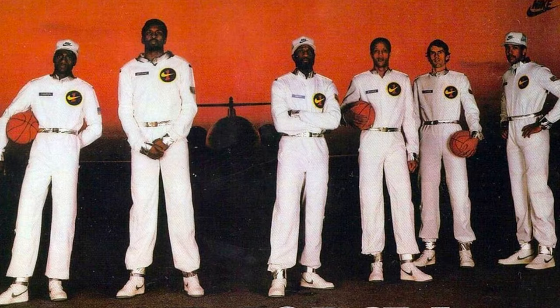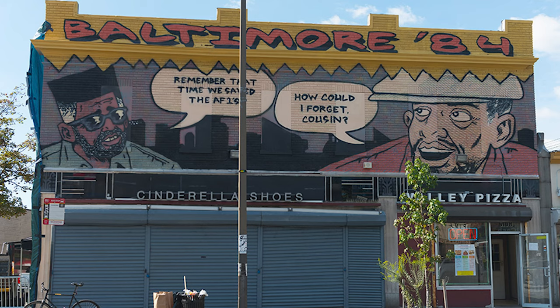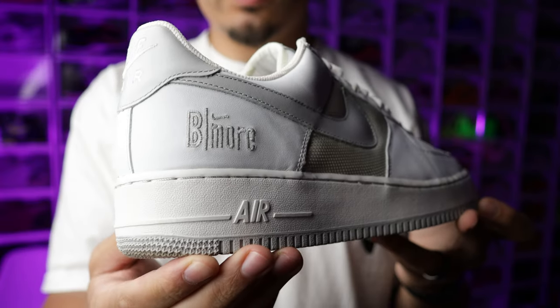If you don't know much about Air Force Ones back in the day, they were virtually selling sneakers out of the trunk and dropping exclusive colorways out there, creating a crazy demand behind the Air Force One and keeping that model alive when it first came out. Because of that, they're one of the main reasons why the Air Force One is so dope today. Back in 2005 Nike decided to pay homage to Baltimore.